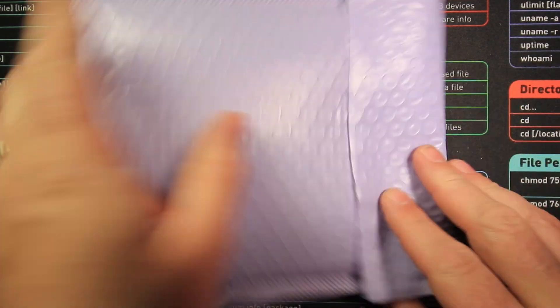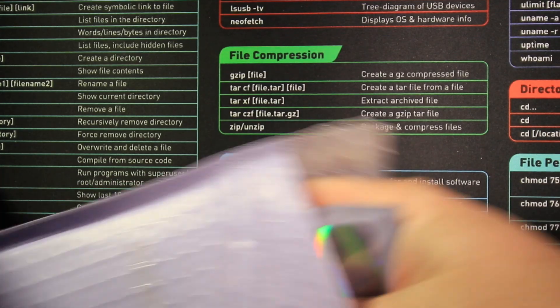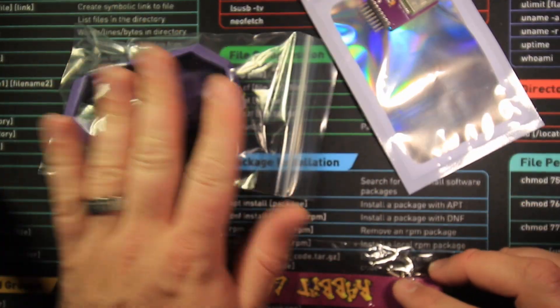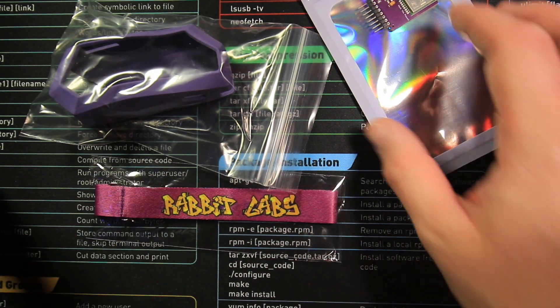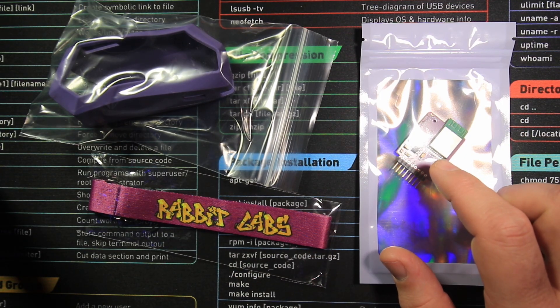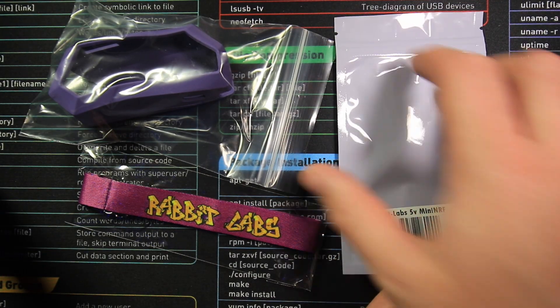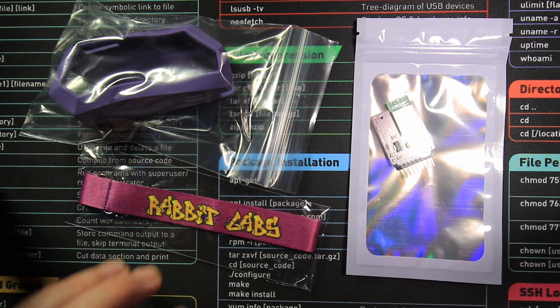Time for our second parcel. Inside here we have got a Flipper Zero case, a Rabbit Labs wristband for putting onto our Flipper, and also the new and improved 5V NRF24 mini board from Rabbit Labs for the Flipper Zero. Looking forward to trying out that one. All beautifully packaged together and individually done — I really like these anti-static bags. There will be a video coming soon for a bit more of a breakdown of this on my actual Flipper Zero.